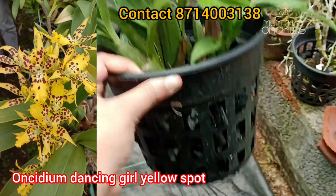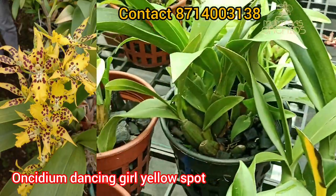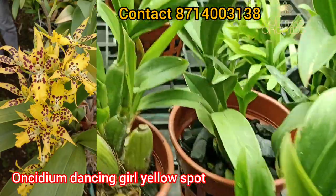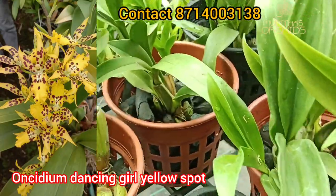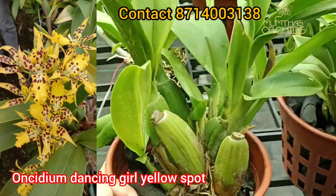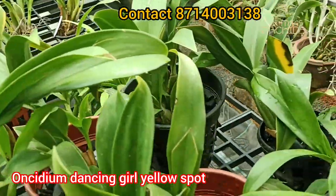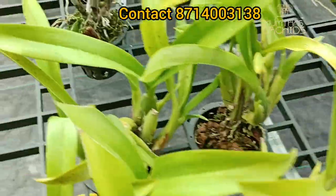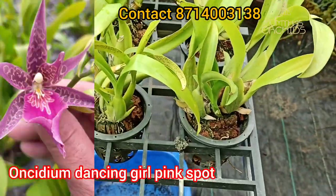This is a yellow color and a maroon type of spot. It is a healthy stage. This is a one seeded dancing girl pink spot.